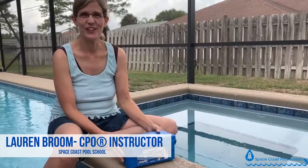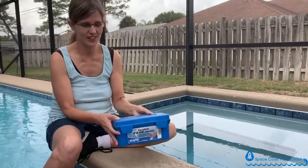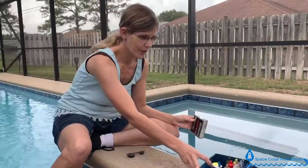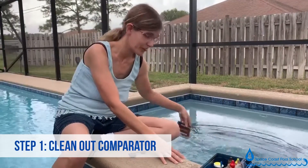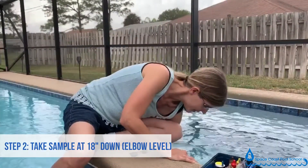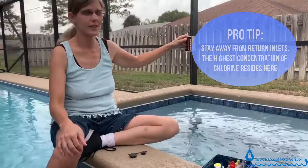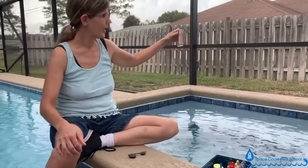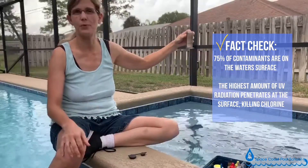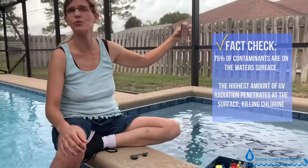Hello everybody, this is an instructional video on proper water testing with a pool test kit. We're going to test for chlorine level first — this is a spa. I'm going to take my comparator and go 18 inches down, theoretically to the elbow, staying away from return inlets on the side wall because that's where your highest disinfectant level is coming in. We collect 18 inches down because 75% of contaminants are on the surface, and UV radiation kills the most chlorine at the top, so that's not a true sample.